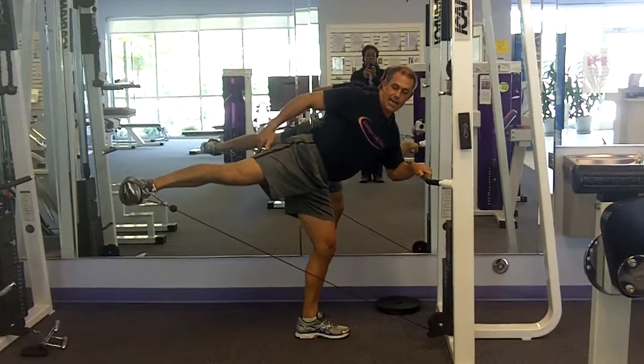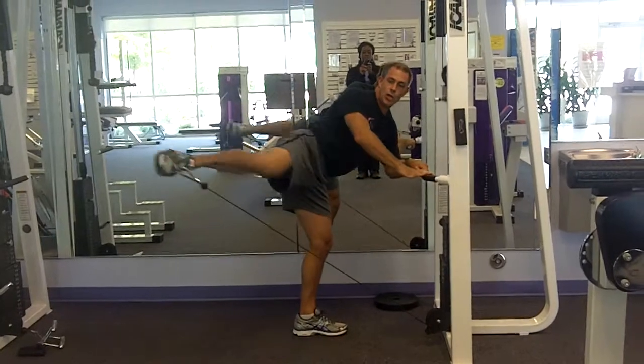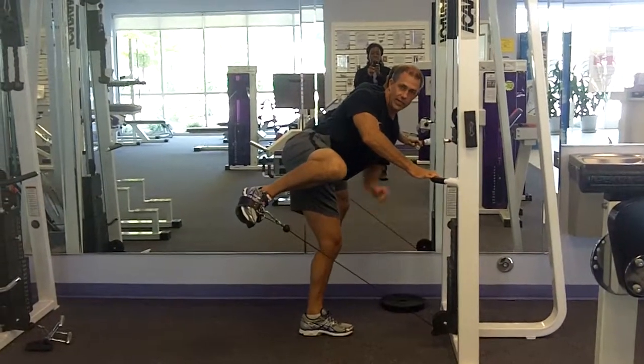Keep this tight. Thrust back, pull in. Soft knee right here.